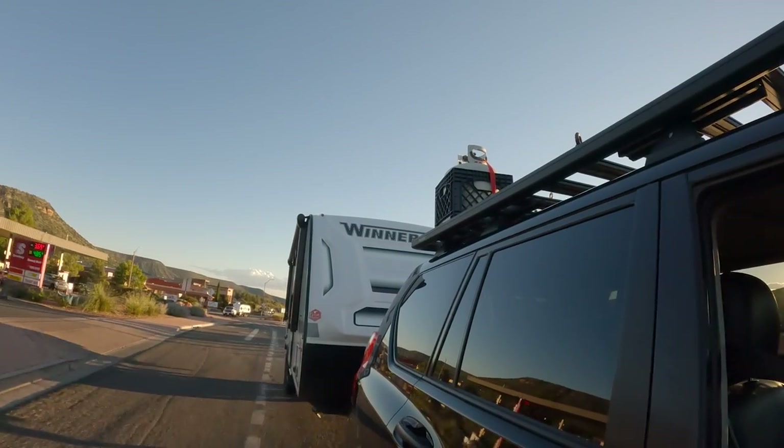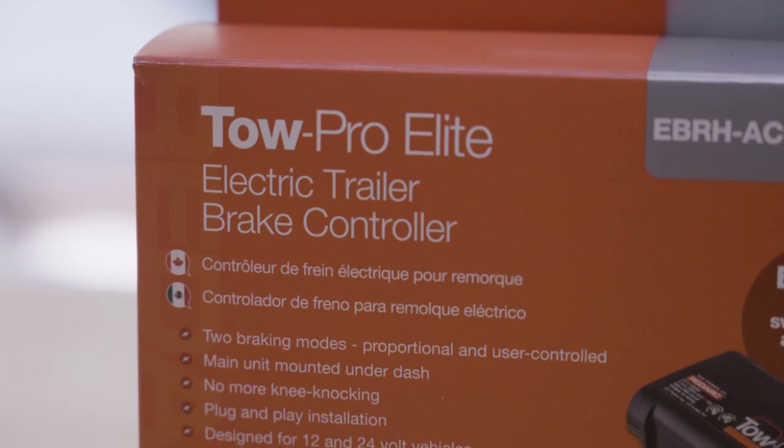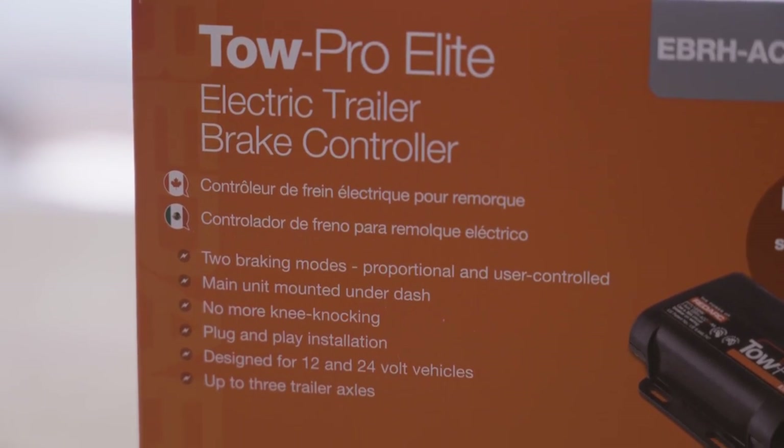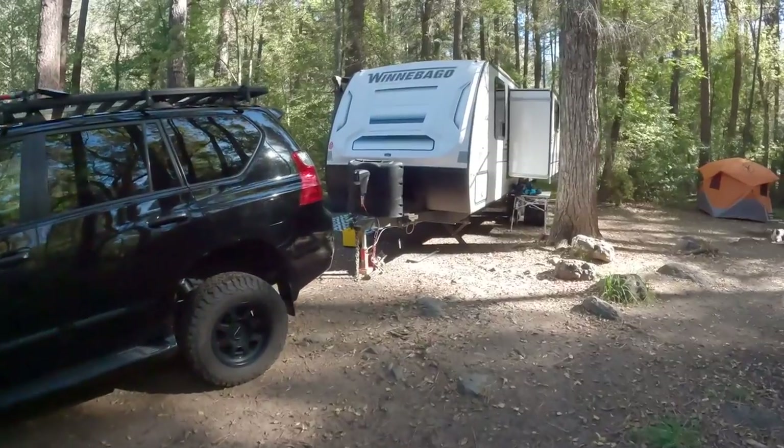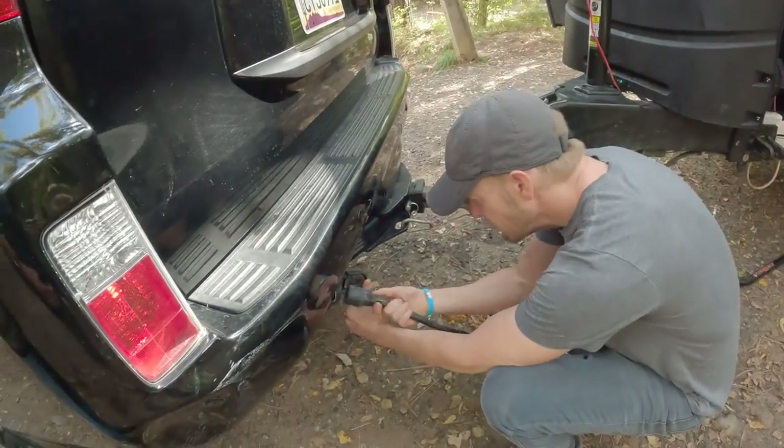In this video we'll cover everything you need to know about towing with a Lexus GX460. We'll go over the specs, take a look at the hitch and brake controller options, and bring you along as we rent a 5,000-pound travel trailer and drag it up to Sedona for a week of beer drinking and family fun. Hook up your safety chains, test out the taillights — it's time to try out trailer camping.